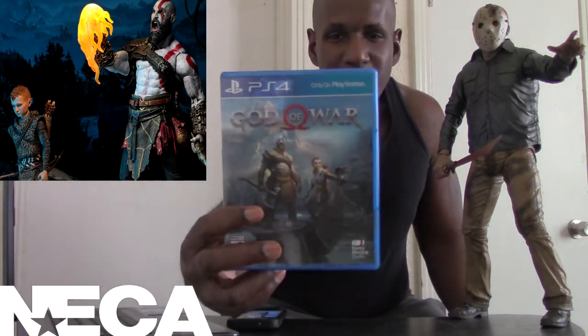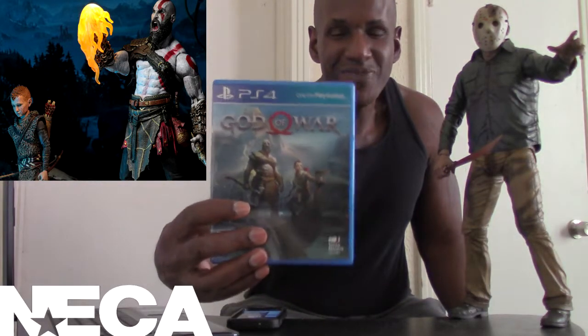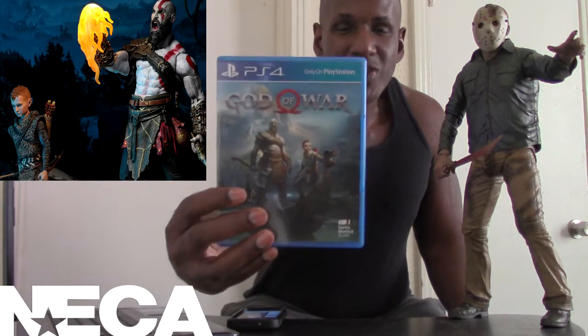Welcome back to my channel. Today I'm going to be talking about the upcoming God of War 7-scale action figure — the ultimate Kratos and Atreus 2-pack, where you get both Kratos and Atreus in one package. This is based on God of War 2018, which is an excellent game on PS4.